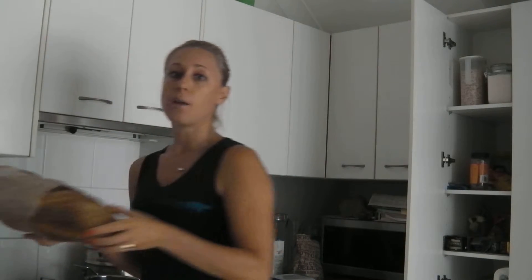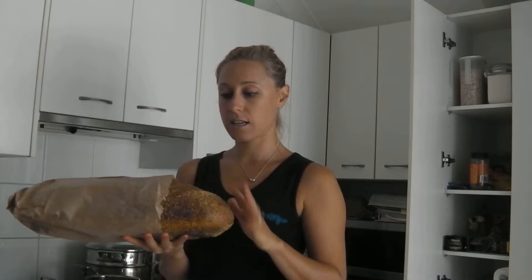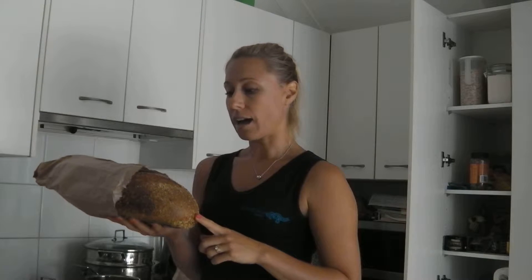So for this snack, this morning I went down and bought some really nice, beautiful, fresh sourdough. I use the one in Manly called Infinity Cafe. They've got some beautiful different types of sourdough, everything from spelt to pumpkin to soy and linseed, walnut bread.